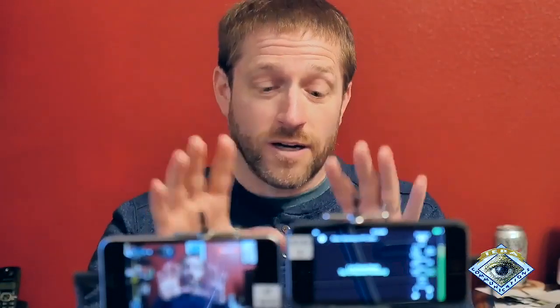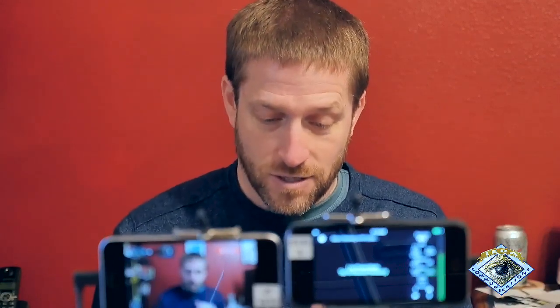I'm actually live switching this with the streaming software. I have the two cameras right here going into two different iPads. The Switcher Studio camera is going into this iPad and the Teradek Live Air Action iPad is going into this iPad. Both are iPad Pros.